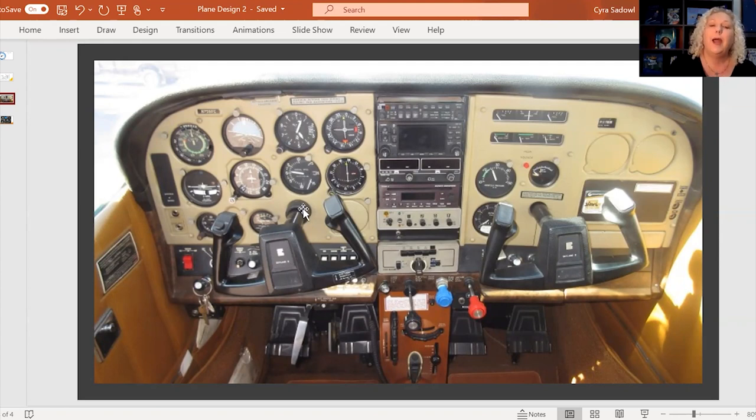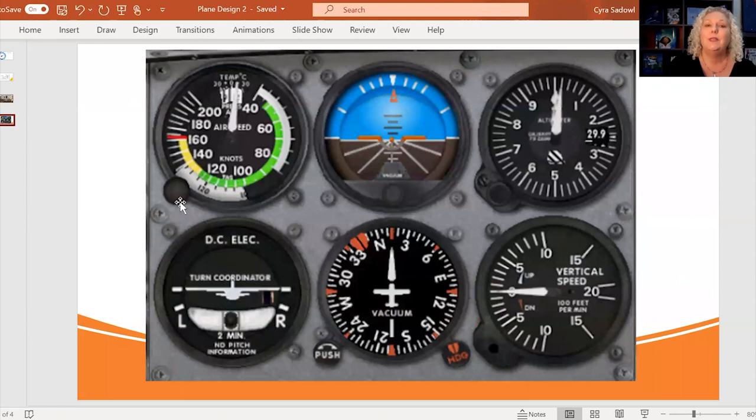Right in front of the pilot's yoke are what's often called the pilot's six pack — not talking about muscular abs, but the six gauges that a pilot needs most to be able to track their flight.